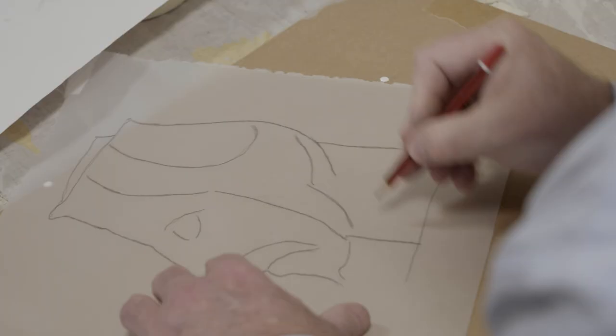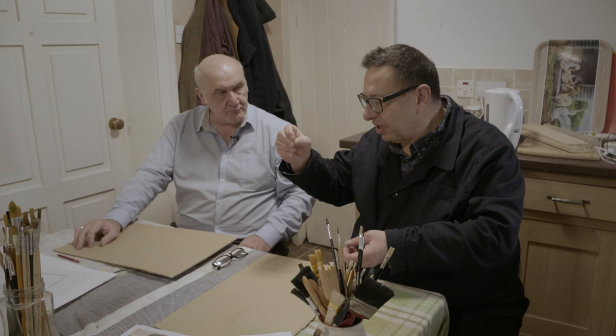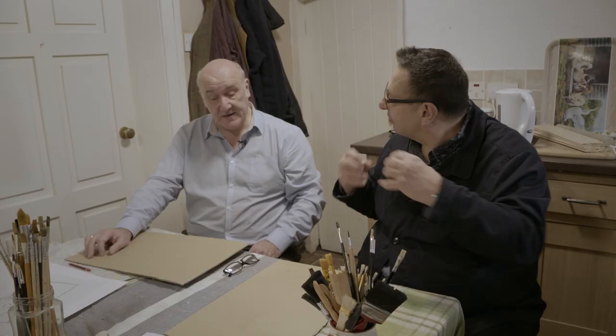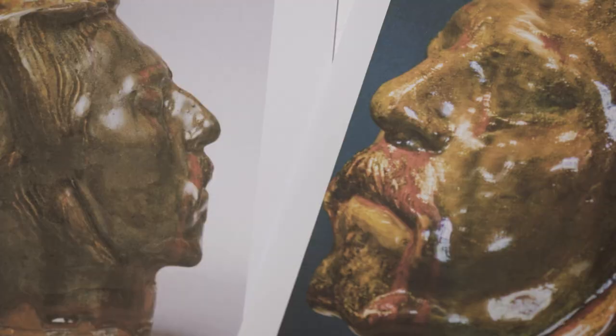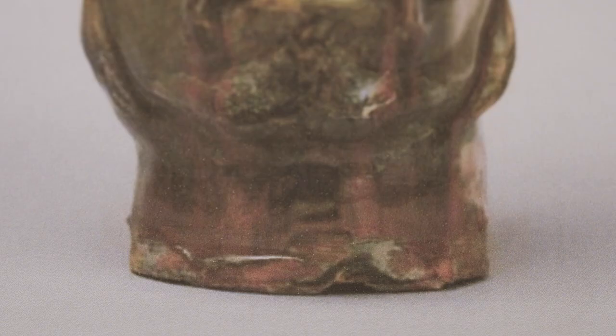David Hockney's book about the optical instruments that people use — in Ingres, for example, when he was doing those fantastic portrait drawings, he would use a camera lucida, which is a thing you look into with a lens. But he'd only make like three or four marks — the chin, the shape here, where the eyes are, where the nose is. Because what really differentiates people is just this positioning. And it's absolutely microscopic — half a millimetre even makes a big difference; get it out by a tiny amount and it doesn't look like the person.